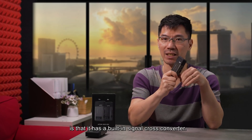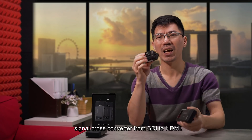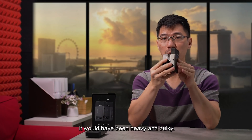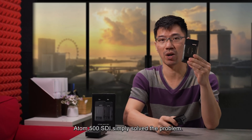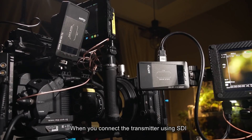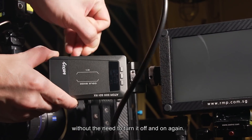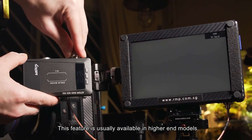Another new feature that comes with the Atom 500 SDI is that it has a built-in signal cross-converter. This is my old standalone signal cross-converter from SDI to HDMI. Look at how big this thing is — imagine having to attach this to your device; it would have been heavy and bulky. The Atom 500 SDI simply solved that problem. When you connect the transmitter using SDI while the receiver uses HDMI, or vice versa, the devices can still communicate without the need to turn it off and on again. This feature is usually available in higher-end models.